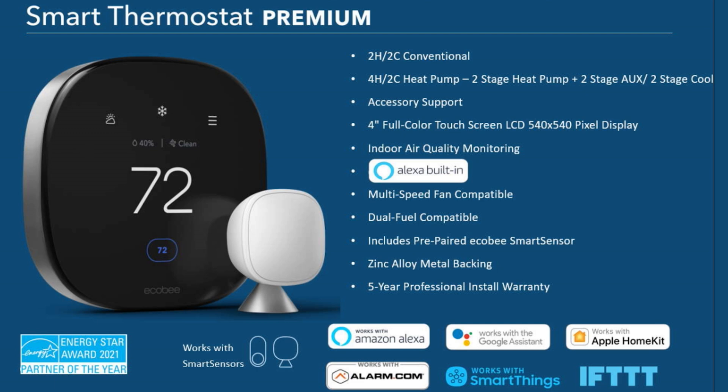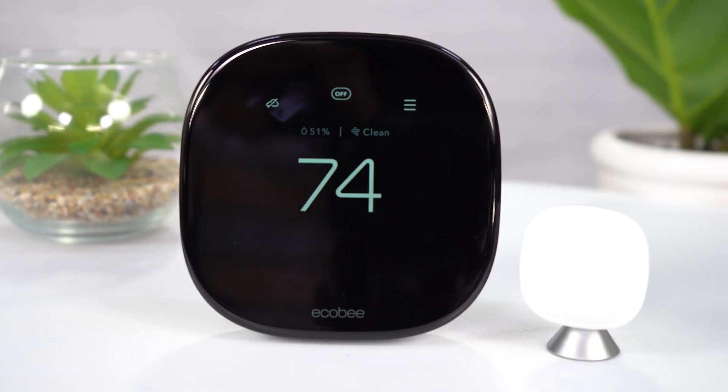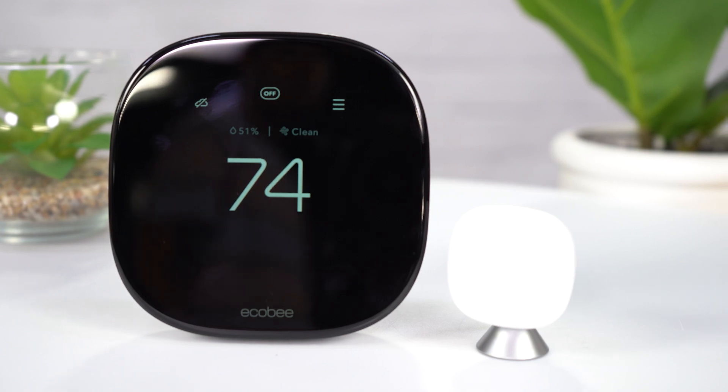The Premium is the direct replacement to the Smart Pro. It supports two heat, two cool on a conventional system, and four heat, two cool on a heat pump system — exactly what you're used to with the Smart Pro, a copy-paste compatibility. It's got that full four-inch color screen with a 540-pixel display. Looking at the side of this thermostat, you'll notice it has a metal frame.